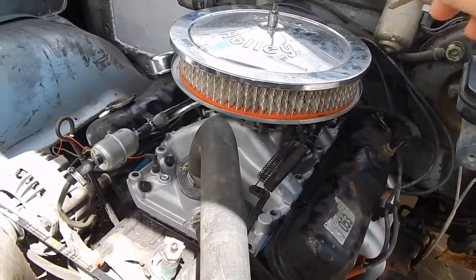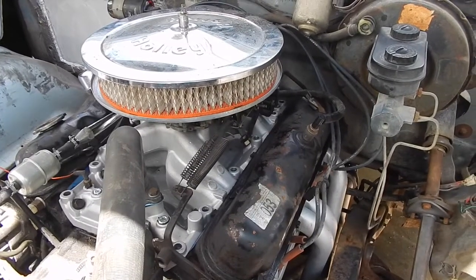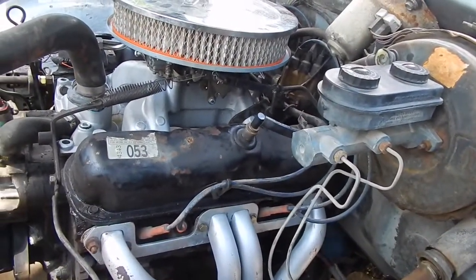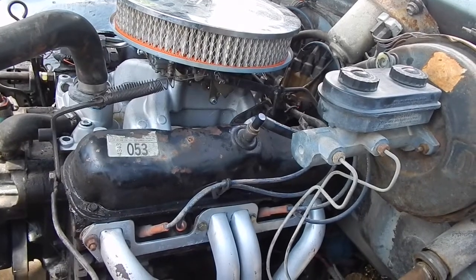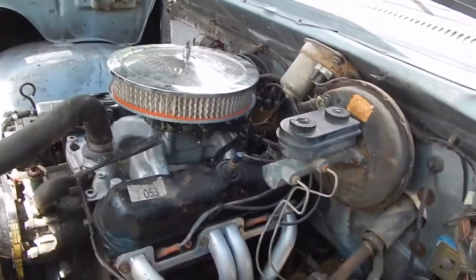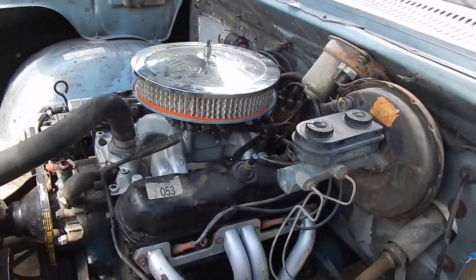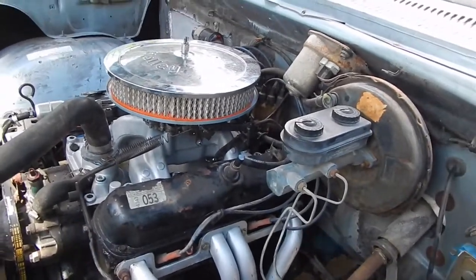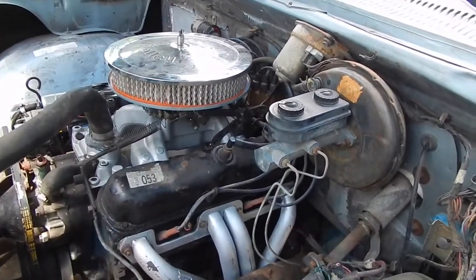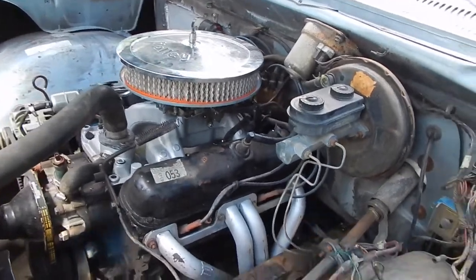I did do a little bit to it — I changed the spring in the secondaries, but I didn't do anything with the jets, power valve, or anything like that. Keep in mind it's a 318 with a lock-up truck torque converter, so it has a very low stall, 2.71 gears with 31-inch tires — not ideal for just a 318 in a 3,500-pound vehicle.